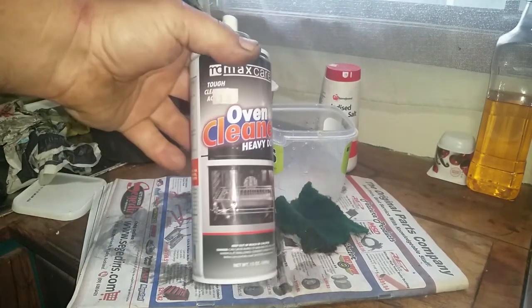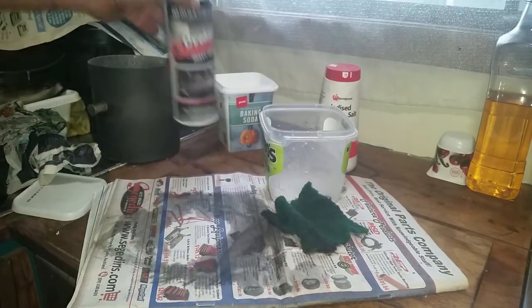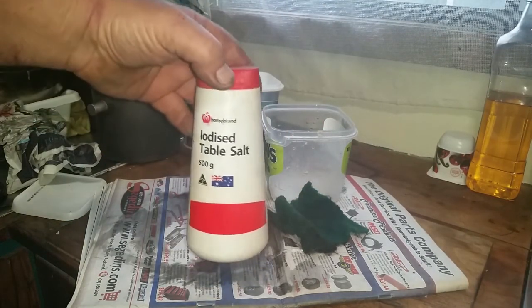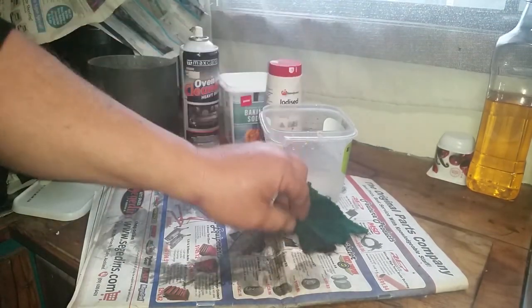Oven cleaner — you can't beat it, but it's nasty chemicals and you really should be wearing gloves when using this stuff. Salt works too. I've tried them all out. Some people use lemon juice and salt mixed together, other people use vinegar.